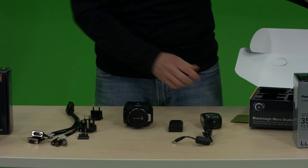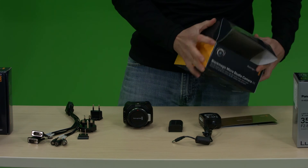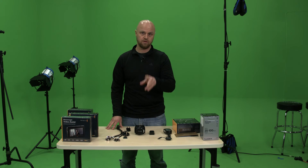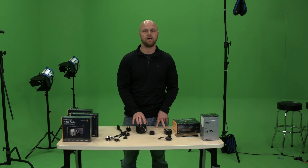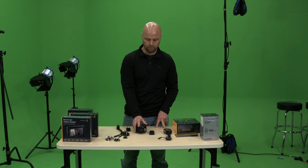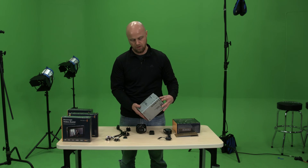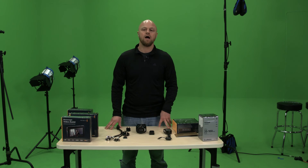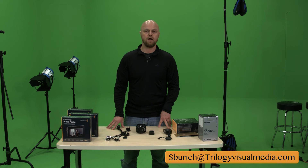So that's what you get with the Blackmagic MicroStudio Camera 4K. Stay tuned — we're going to plug this baby in and do some reviews. We're actually shooting with two of the Blackmagic Studio 4Ks right now. Both the wide and close-up shots are using one of these with the Panasonic lenses, which I'll go over a little later. We're using a 35-100 and a 12-35. If you have any questions, please post them in the comments below. I'm Stephen Birch with Trilogy Visual Media — thank you for watching.